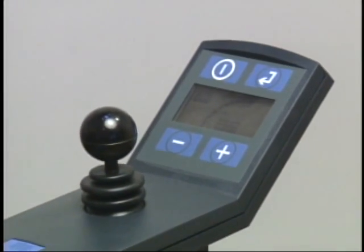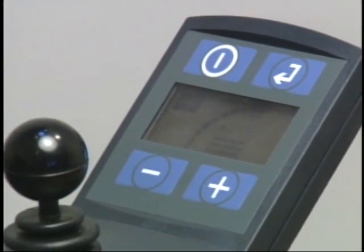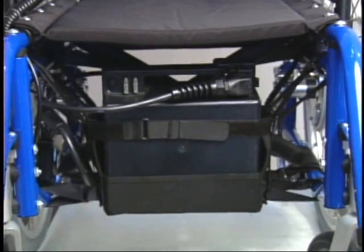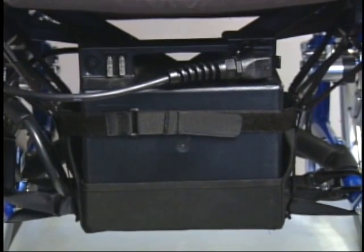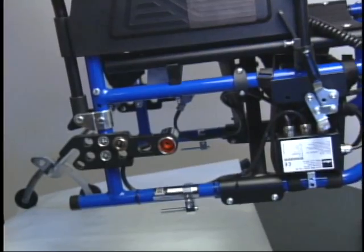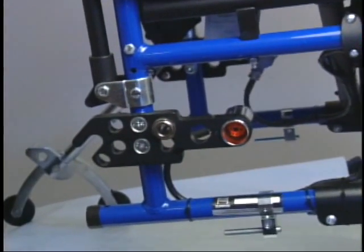A programmable joystick with LCD display. Battery pack with Velcro pouch. Automatic battery charger. And the power distributor and brackets.